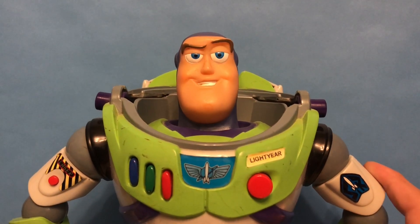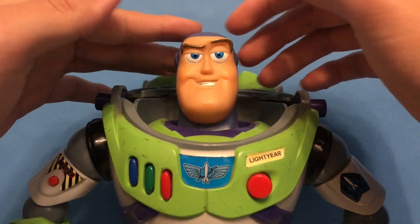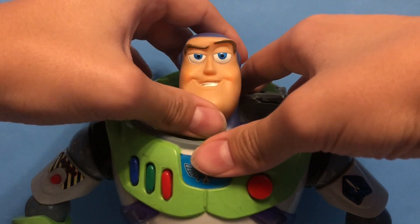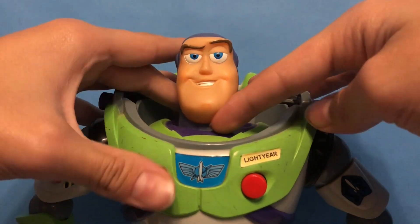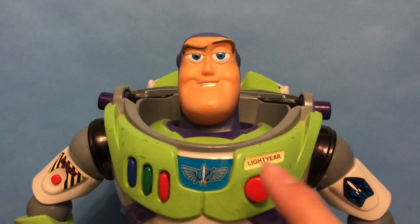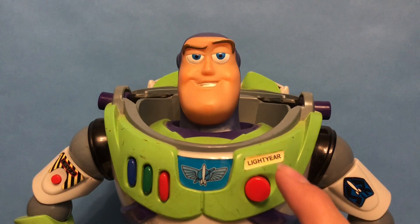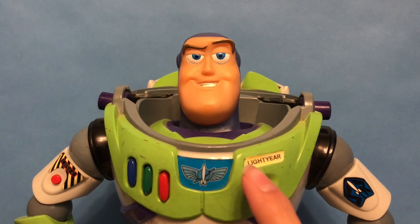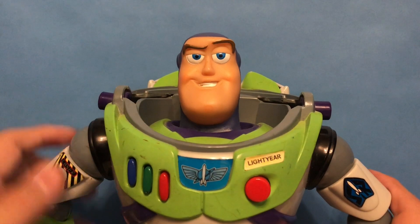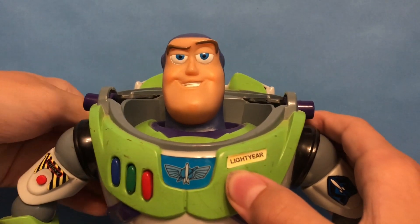It is missing a couple things — of course it's missing his helmet. His head, when I got it, was actually completely removed, dislocated, like someone had ripped it off entirely, so I did have to gorilla glue it, and that's why there is some white stuff left on it. It also did not have an actual Lightyear sticker — this is one that I printed from my label maker, which I kind of want to do a video on, because they're pretty useful if you have a Buzz that doesn't have the Lightyear name tag. And also, of course, the wings do not work, which is very common for the original Buzzes.